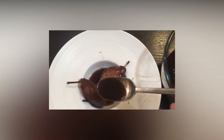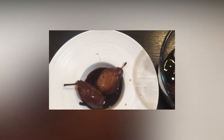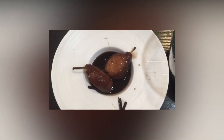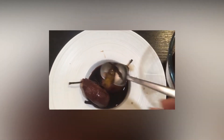Ahora un poquito de jugo. El jugo podéis hacer una cosa si queréis: lo podéis poner a hervir para que quede más caramelizado — de esa manera quedará mucho más espeso. Y ya tenemos nuestras peras al vino.